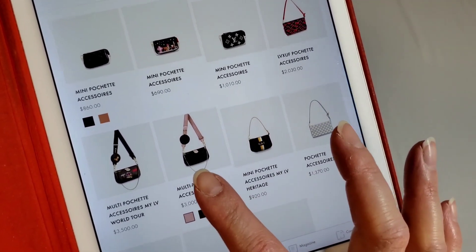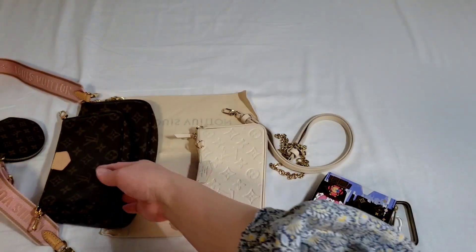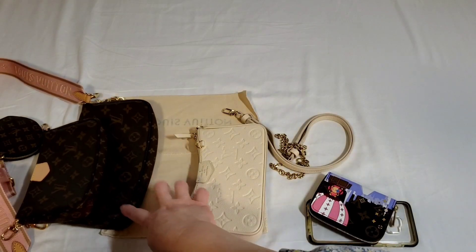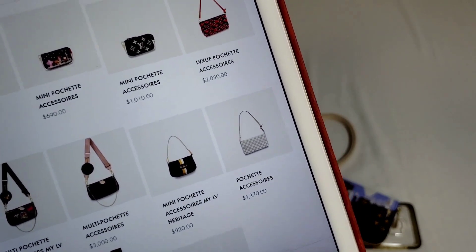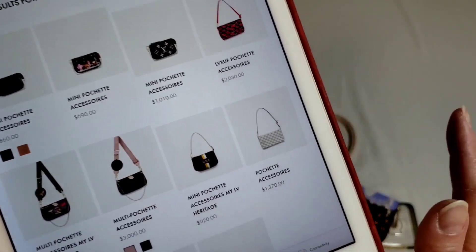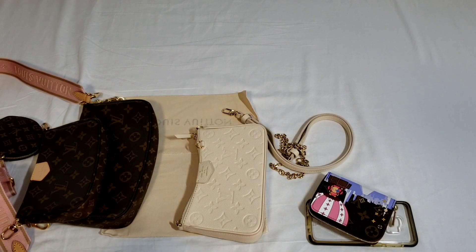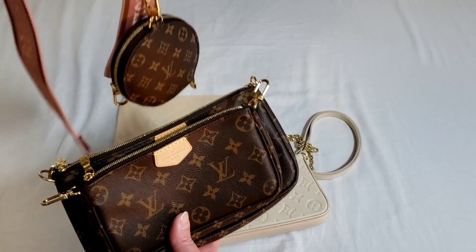The smaller version of the Multi-Pochette Accessoire is equivalent to the size of the Easy Pouch, which is this one. And the larger size of the Multi-Pochette is equivalent to the Pochette Accessoire in terms of size. So you're basically purchasing one item separately if you're considering the Pochette Accessoire or the Easy Pouch on Strap. I hope that explains the pricing and why the Pochette Accessoire has increased by close to 50% in one year alone. This is my Multi-Pochette Accessoire and I'm going to break it down into those two.